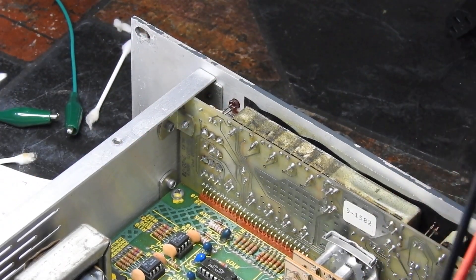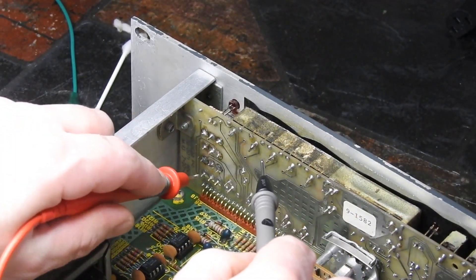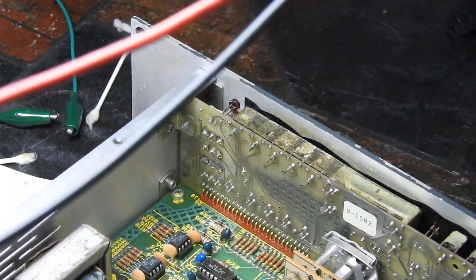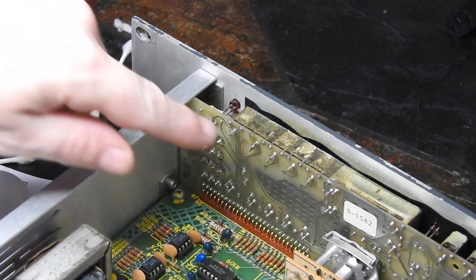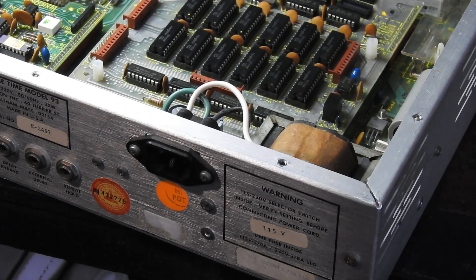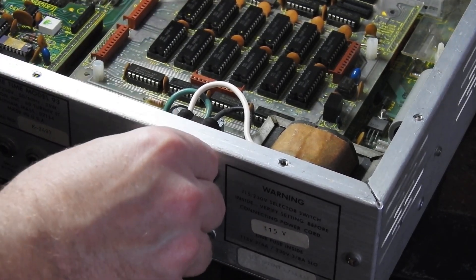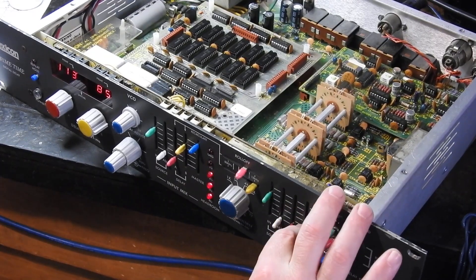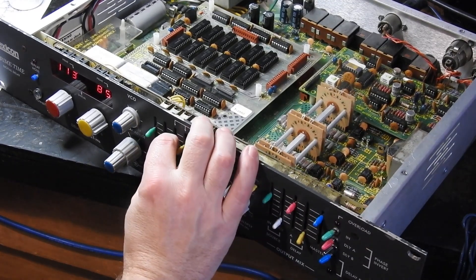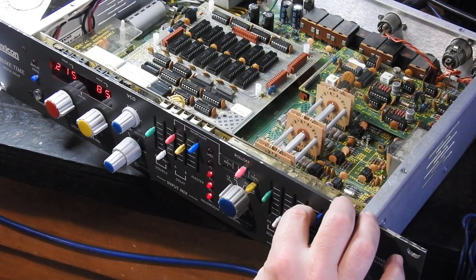Okay, so what happened there — I think there was a dry joint on this connection. I couldn't see anything, but now I've soldered it we have continuity. I don't need to run the wire — it ended up just being a dodgy joint on there. Let's plug it back in. Okay, Engine A. Engine B.